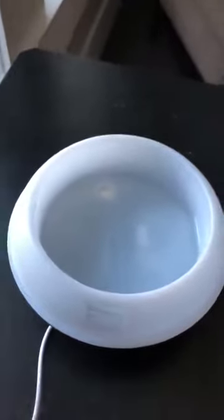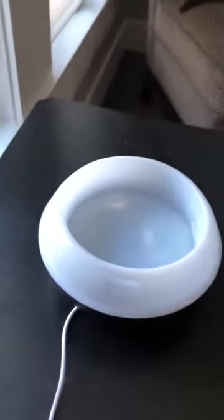This diffuser is very easy to use. You just take the lid off and fill it up with water and add the essential oils that you like. You put the lid back on and there are two buttons on the side.